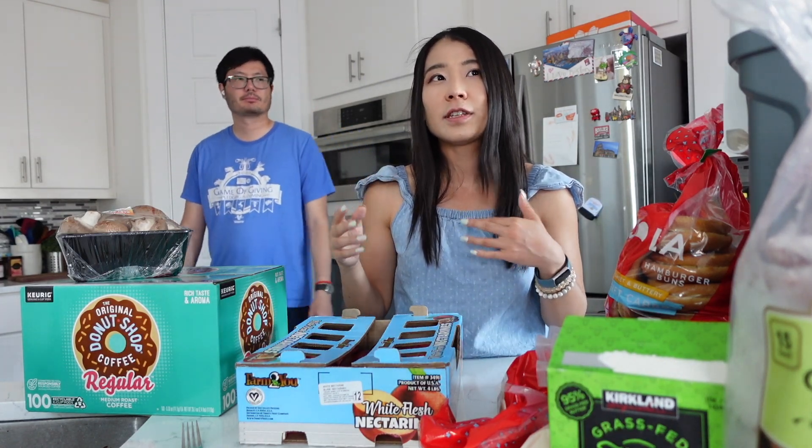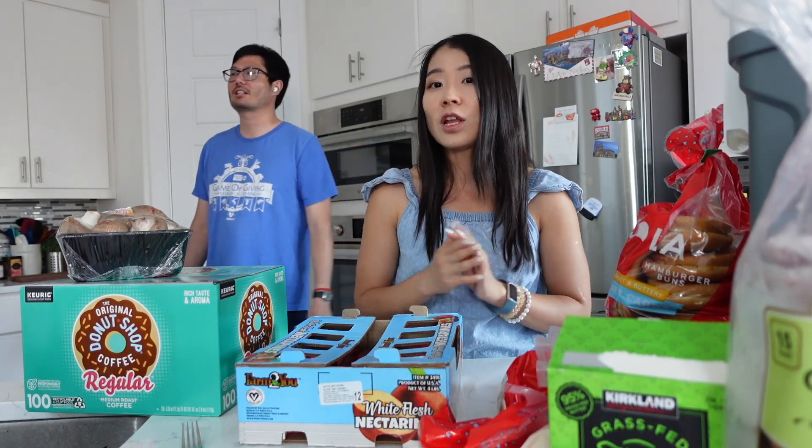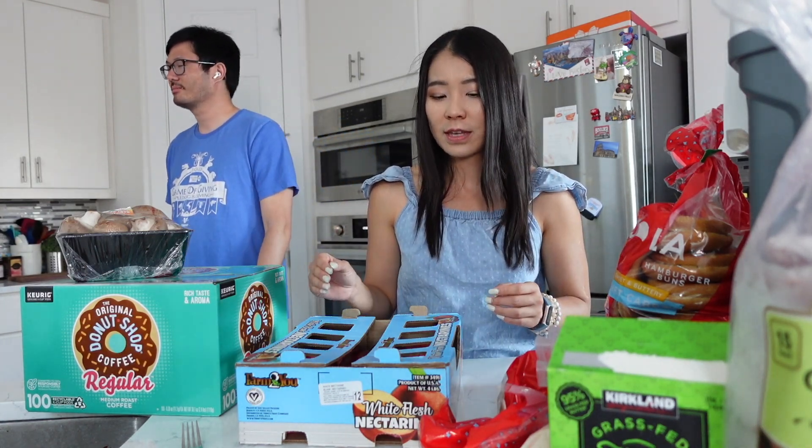It feels like something you eat with boba tea or matcha tea — not like the Cheesecake Factory, not that super sweet cheesecake factory style.